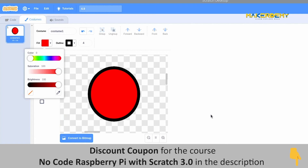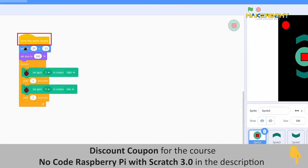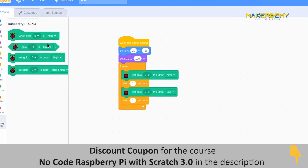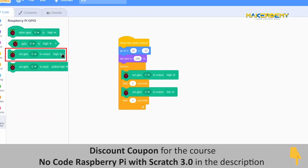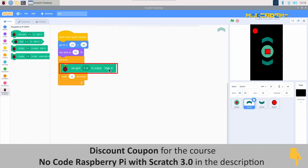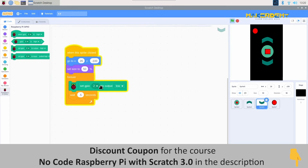Now that the sprites have been created, let us look into the programming part. We have used the 'when the sprite is clicked' start block to run the code. Initially, we will adjust the sprite's initial position when the program starts using the 'go to XY' block, and then adjust the size using the 'set size' block. Next, the Raspberry Pi extension blocks are selected and from it, the GPIO output block is selected. We have used the up arrow sprite to turn on the lamp and the down arrow sprite to turn off the lamp. When we press the up arrow sprite, GPIO pin 2 should be high to turn on the lamp. For that, we will select pin 2 from the GPIO output block and make the second option high. When we press the down arrow sprite, the lamp should turn off, and for that we have made the option of the GPIO block low.